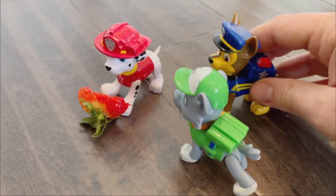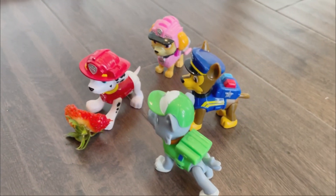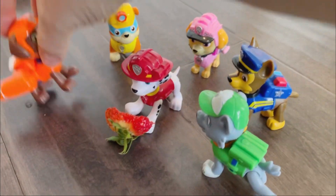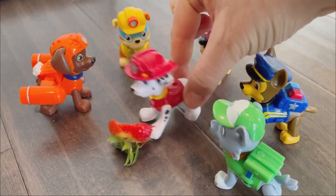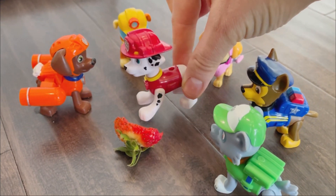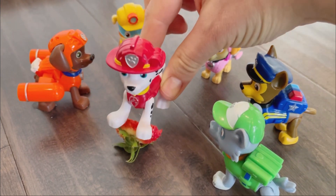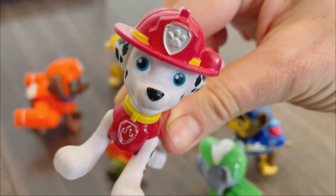Hey, Marshall. Hi. Hey. Hi, Marshall. Hey, what are you eating? This? Well, you see, I was having a strawberry, but it's all gone. What'll we do?